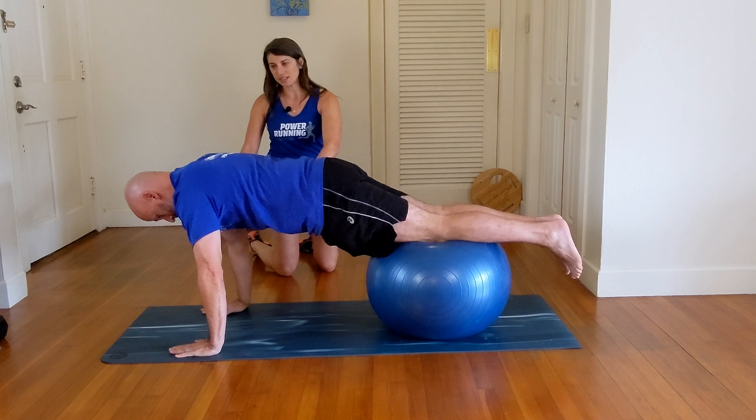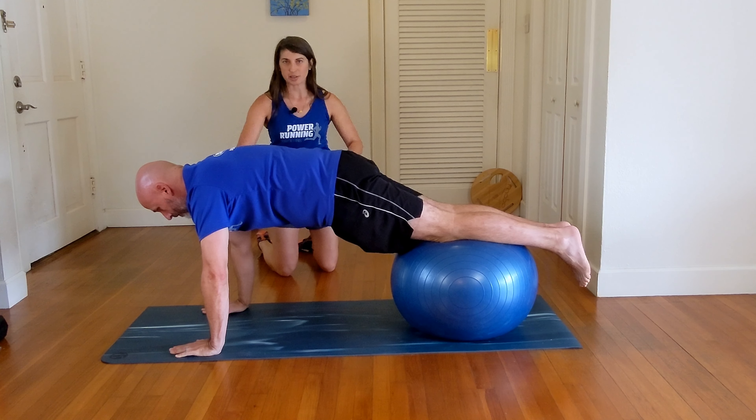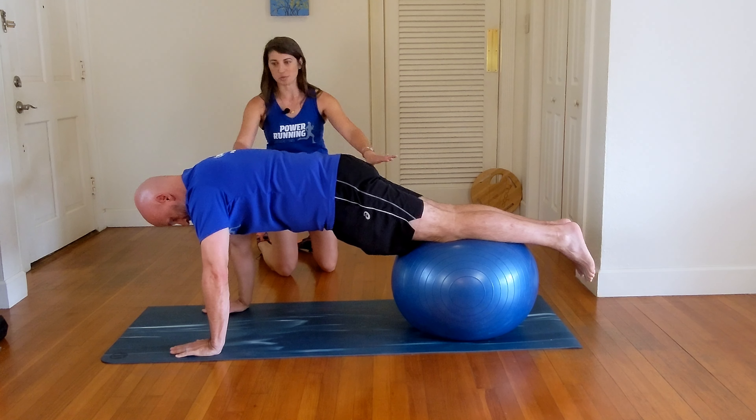There's definitely some arm work here, pressing into the mat, but we do want to tighten those lower abdominal muscles to help stabilize the spine and maintain a neutral spine.